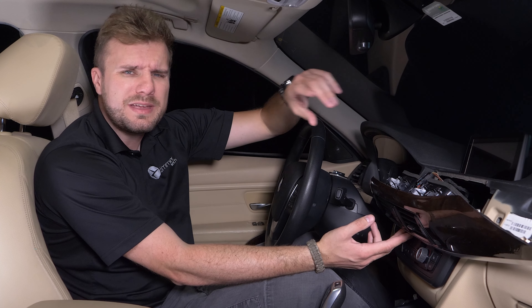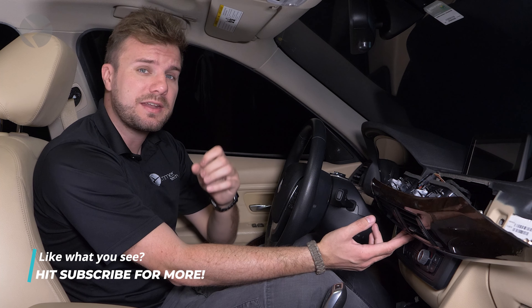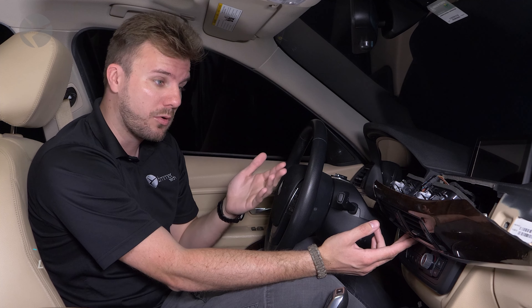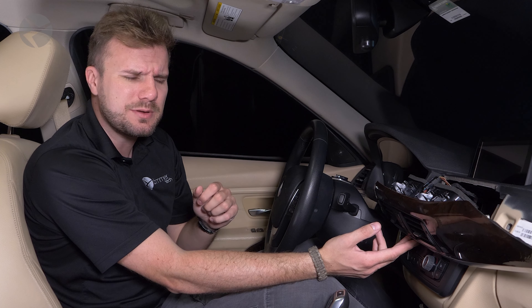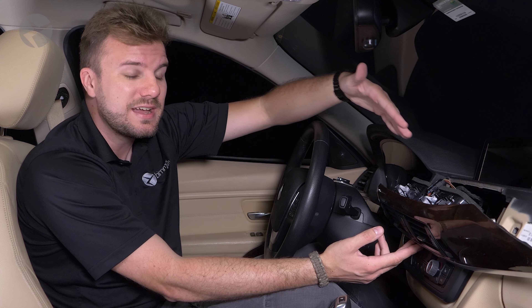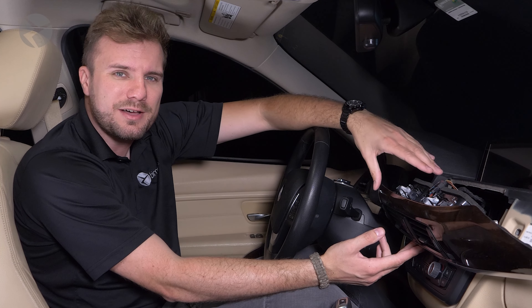The connectors we show you may differ slightly in size and shape depending on the model BMW you have, or you may notice that you have more or less connectors depending on the options you have. But the concept is still the same, as BMW uses the same type of connectors in the same area across all of its models.